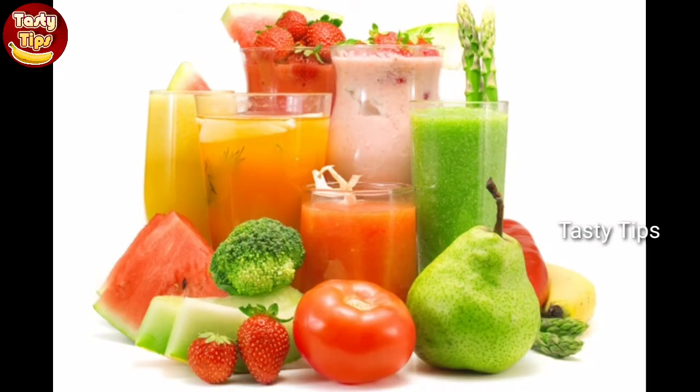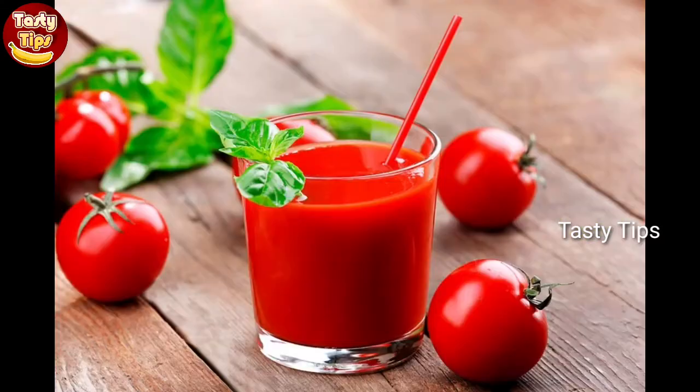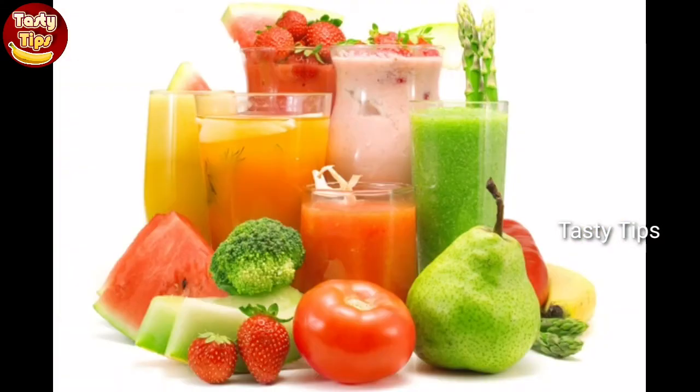First, we will add juice. The face is bright and bright. You can add carrot juice, kothamali juice, karo pilla juice, thakali juice and fruit juice.